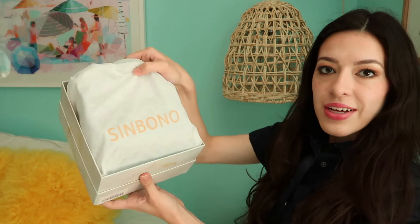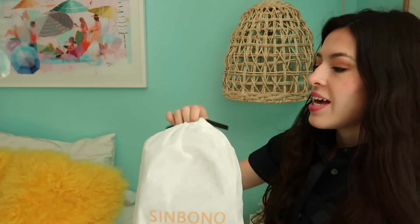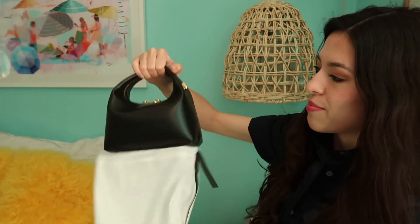Okay, very cute. It comes with its own little dust bag, which is nice and kind of matches the theme with the gold lettering. Let's go ahead and unknot it — I can feel it through the dust bag and it feels very soft and supple.